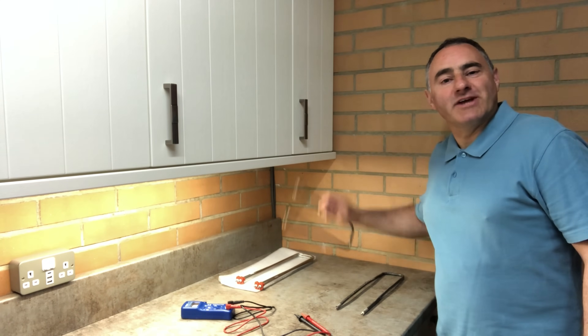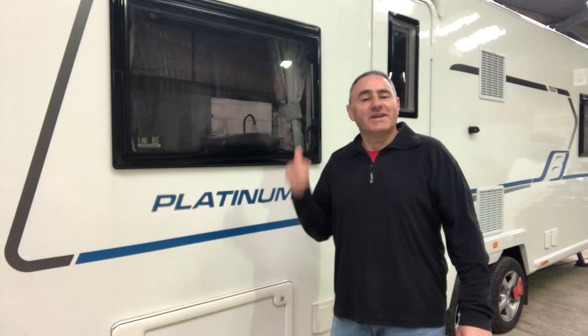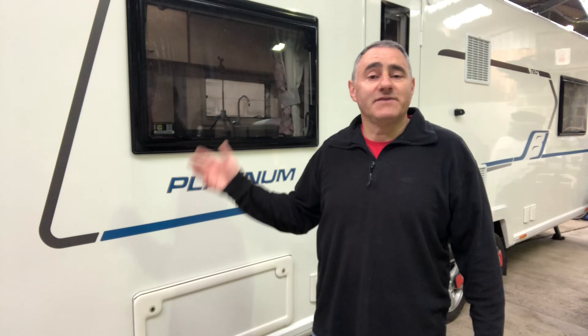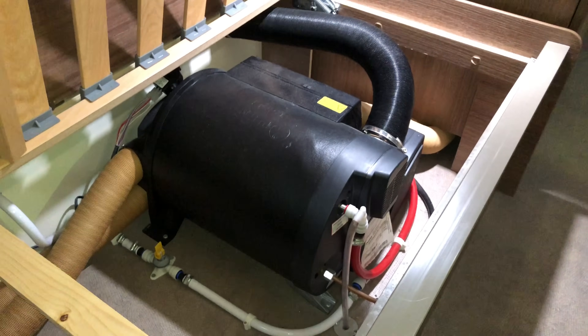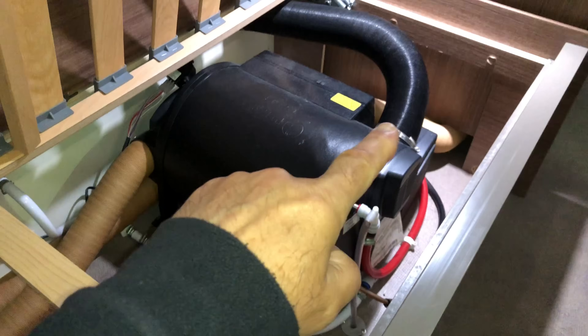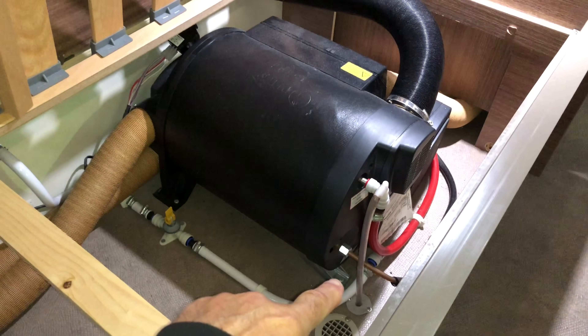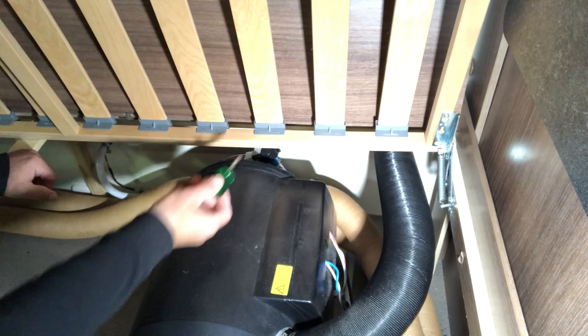I'll wind back in time to get the old elements out and fit the new ones. This is a Bailey Phoenix Platinum Edition 760 - there's no mains electricity connected, the gas is turned off, and I'll be isolating the 12-volt power supply from the battery. I've got to disconnect everything: the pipework, the gas, the heating ducts, the flue ducts, and take out the screws holding the unit to the floor. I'll need a stubby screwdriver to get the screw out holding the heating ducts in.